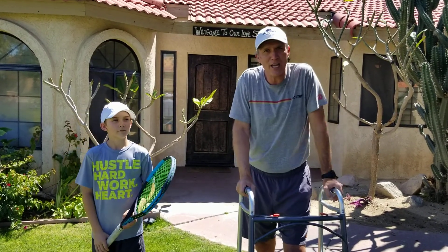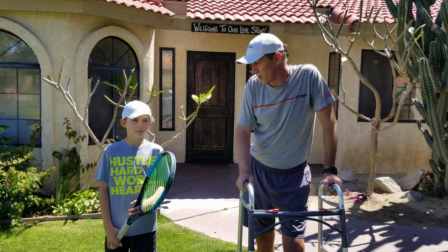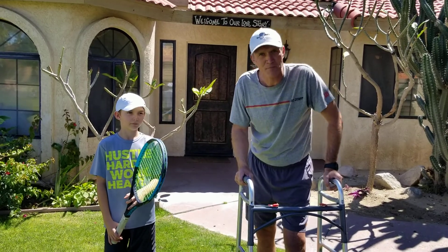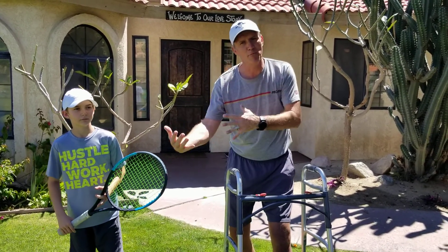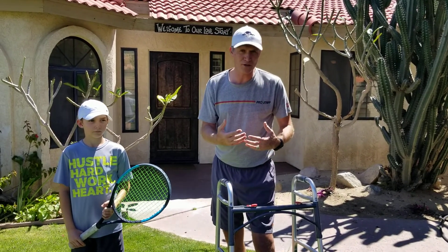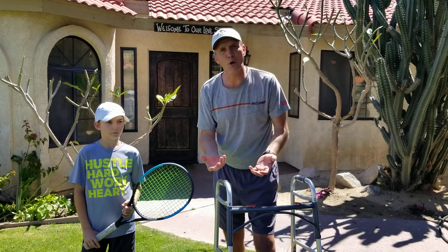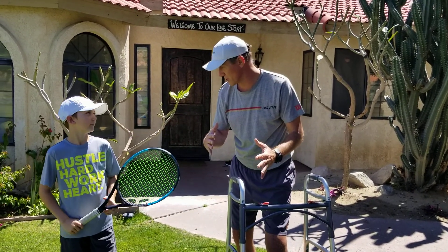Crazy time right now, obviously we can't play tennis, so we thought maybe we can show you a front yard split step exercise. The reason why it's important — split step — you can move side to side or forward or backward. You want to stop, you need to split step and then you can move around. If you don't, you're going to be running over the balls — pickleball, tennis, or even pop tennis. So split step and then you can go either direction.